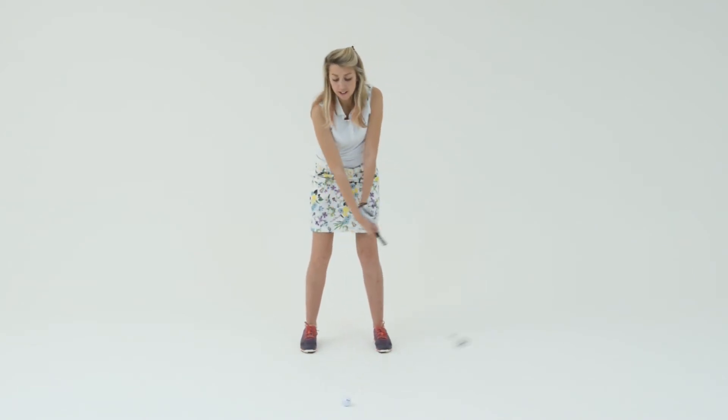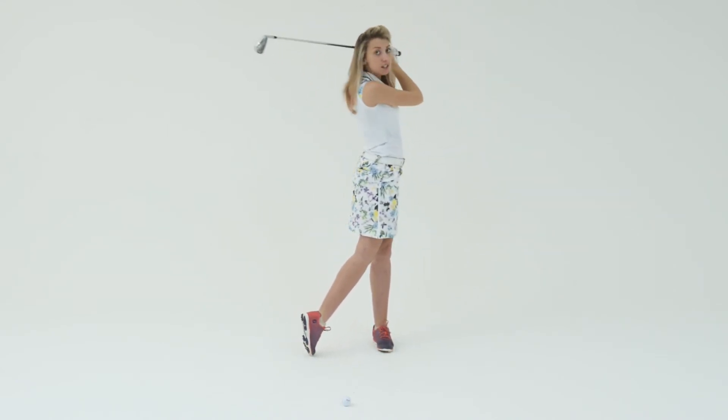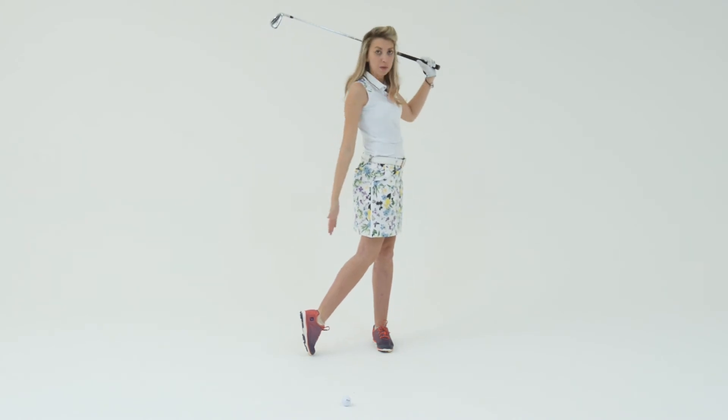To fix this, try and feel as though you always complete your backswing and then follow all the way through to the target. The three things to look for when following all the way through to the target are: your club should be onto your shoulder, your hips facing straight, and the foot coming up at the back.